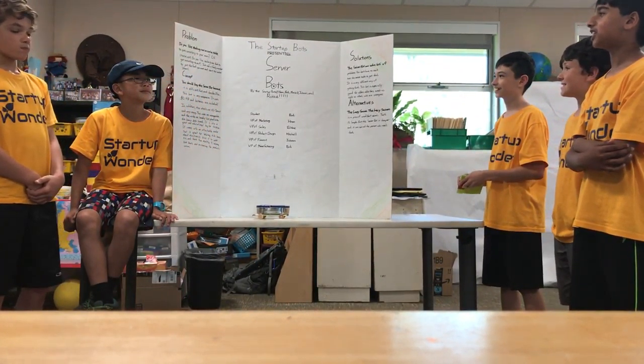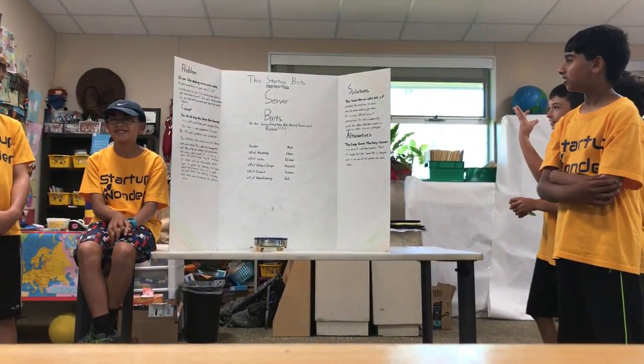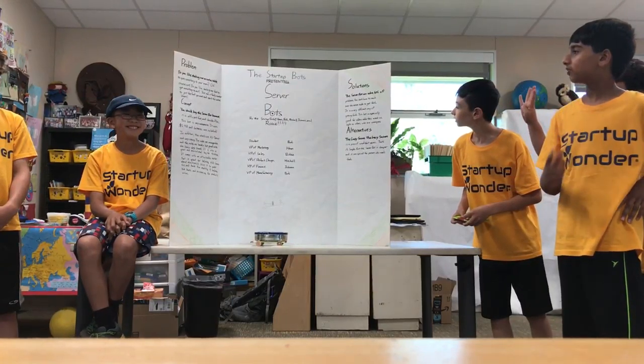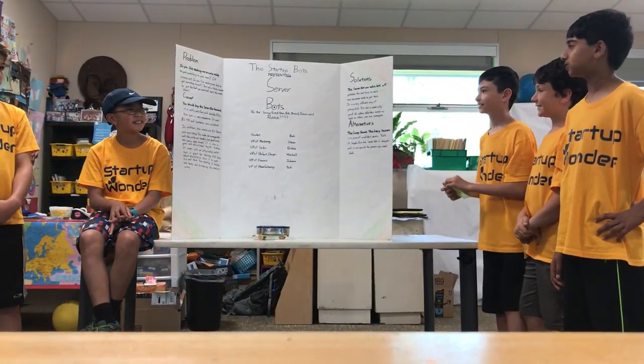Do you like reaching over an entire table to give something to your mom? Of course not. Do you like reaching over food to get something to eat? Just ask a family member to put the food you want and start the motor.